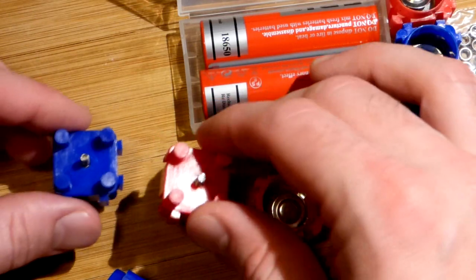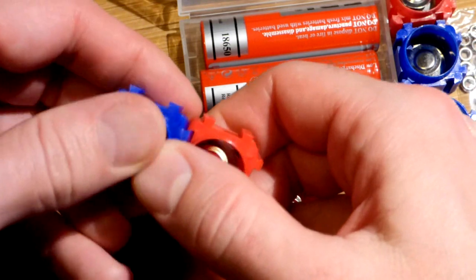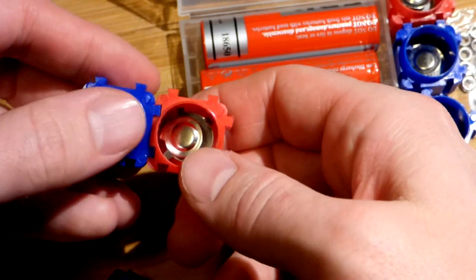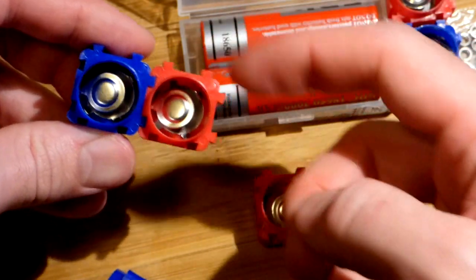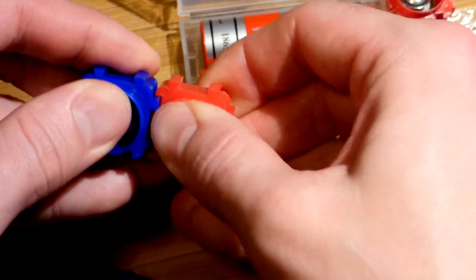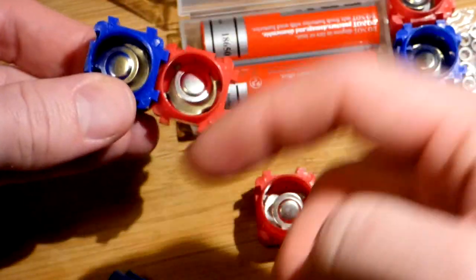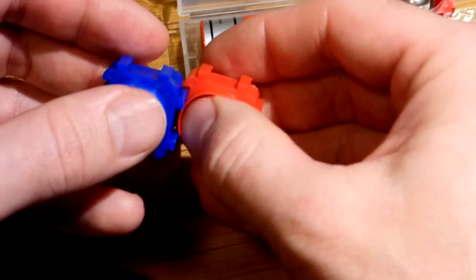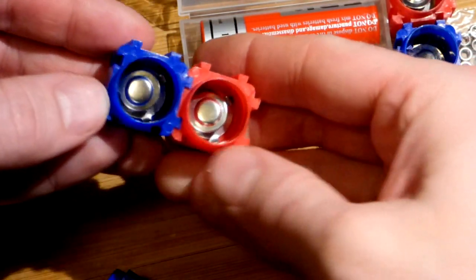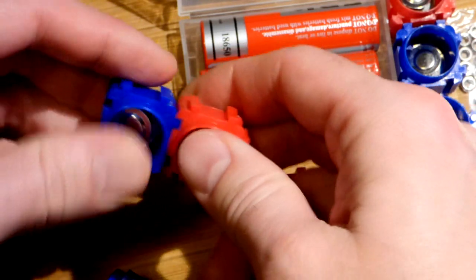These just snap together really easily — sometimes they're kind of finicky, but they snap together and hold really well. Make sure the teeth are facing the same way before you put this together. You will run into problems if the teeth are on one side and on the other, so make sure the teeth and grooves are all facing the same way.